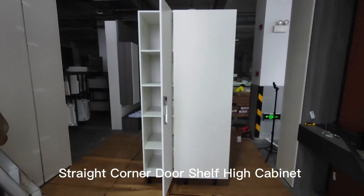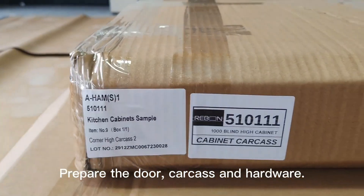Straight corner door shelf high cabinet. Prepare the door, carcass, and hardware.